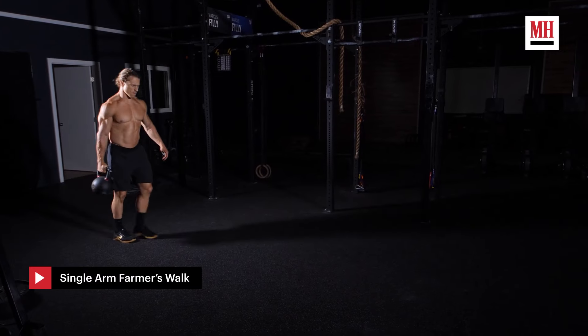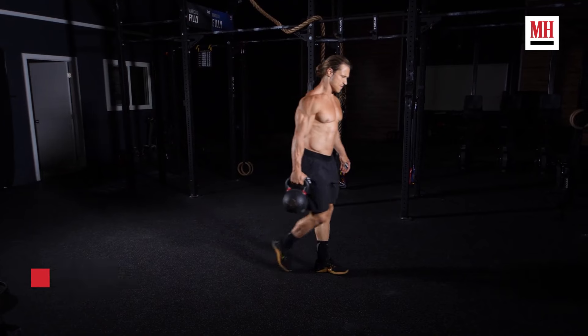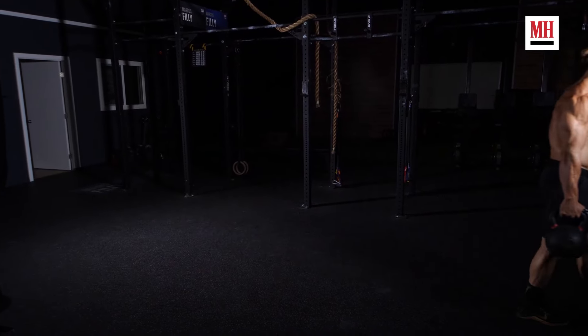Another option here is a single arm farmer's walk — think of that as a dynamic side bend. We're essentially contracting our abs and maintaining stability in one position while we have to move. That's very similar to what we were talking about with the dynamic plank, and it's a lot better than a side bend.